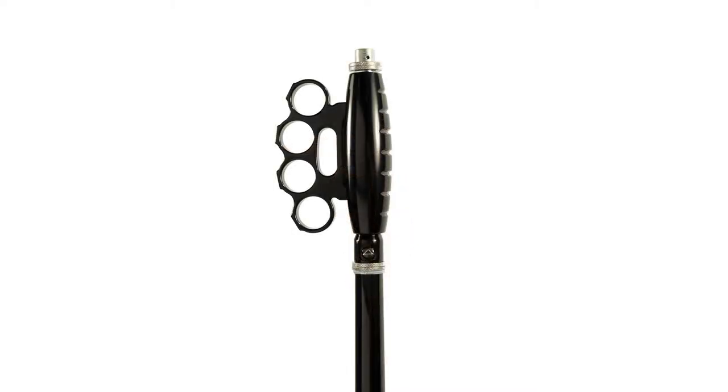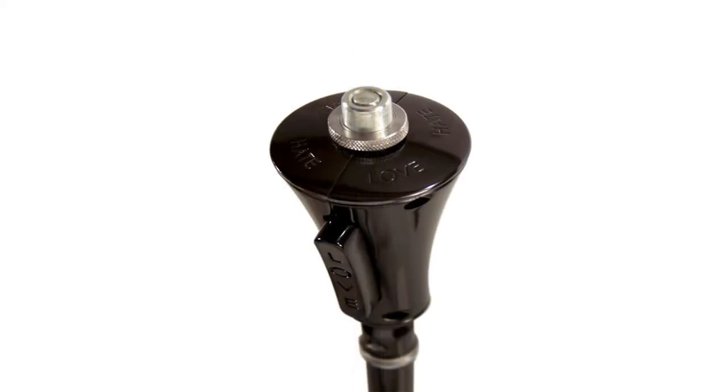The Are You Talking to Me stand topper is a classic look that portrays attitude, toughness, and rebellion. Punch up your performance and give the crowd a knockout show with this custom mic stand topper that proves hand-to-hand combat with a microphone never looked so good.